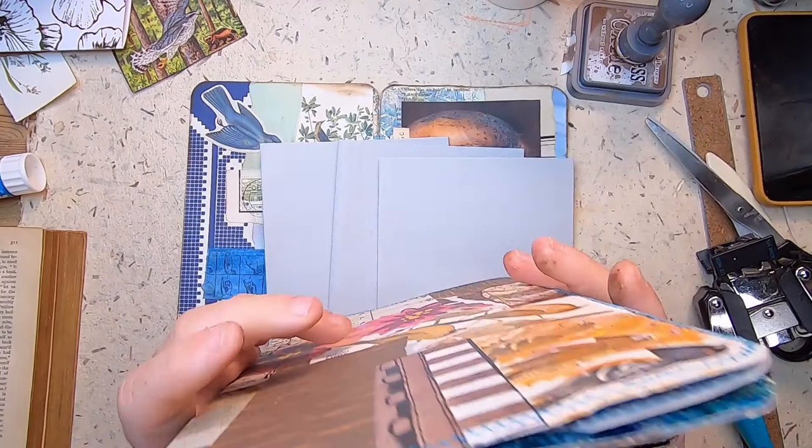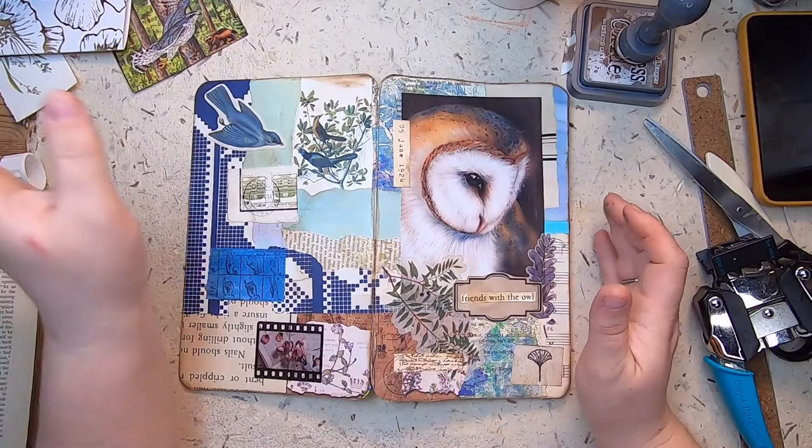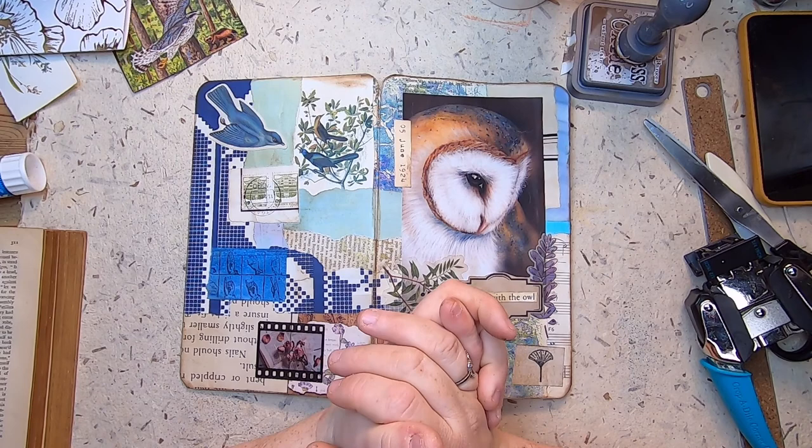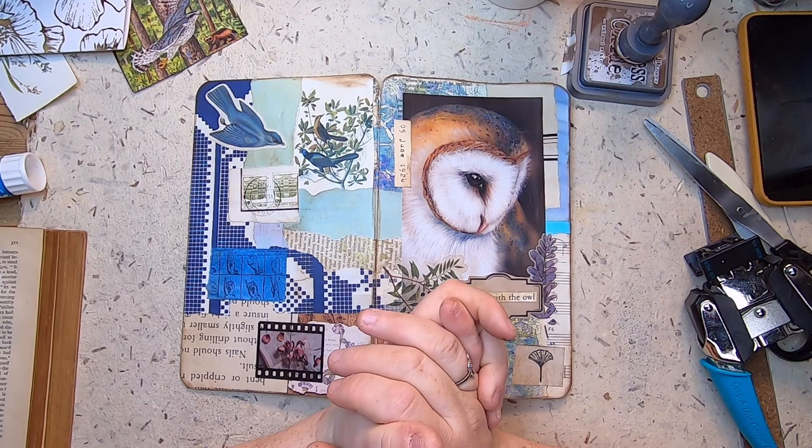That is pretty much going to be my whole day — finishing the other three covers and getting them to the same state as these. You don't get instant gratification with this process, but it is a ton of progress. Thank you for hanging out with me so much. If you haven't yet subscribed, I would love it if you did — you can find all my social media information in the description box. Have a great day, bye for now!